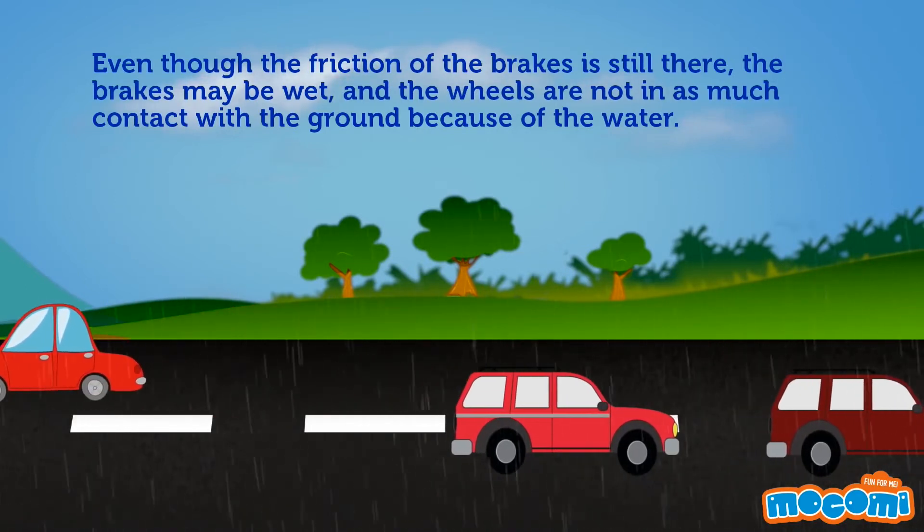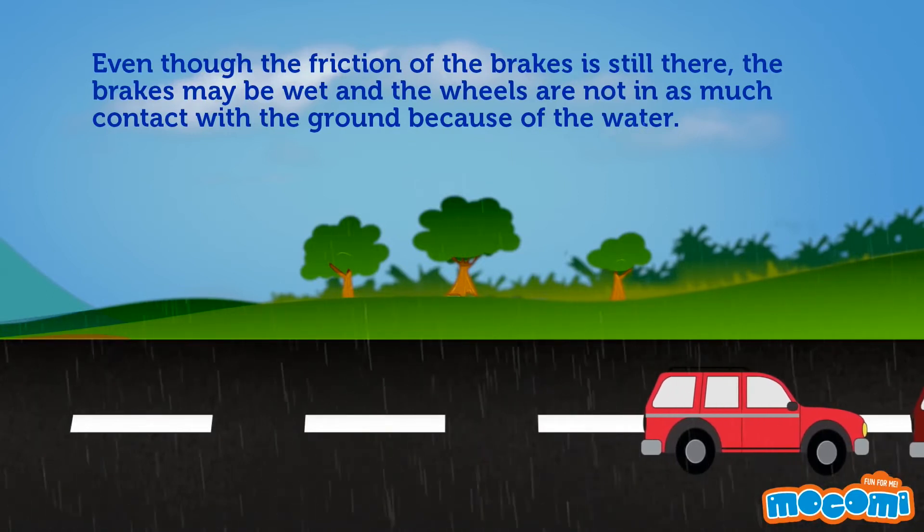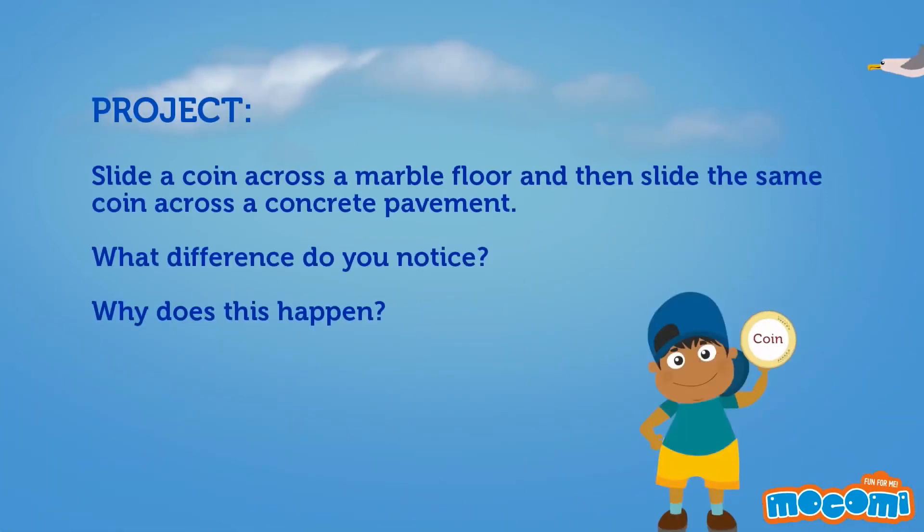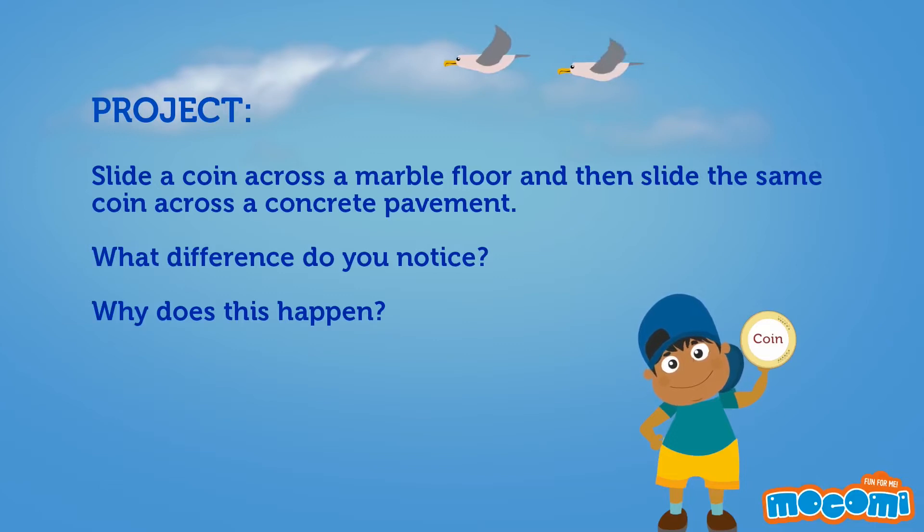Project: slide a coin across a marble floor and then slide the same coin across a concrete pavement. What difference do you notice? Why does this happen?